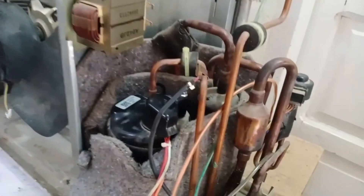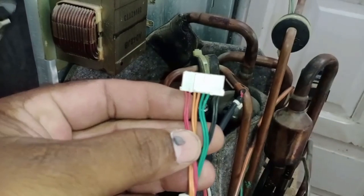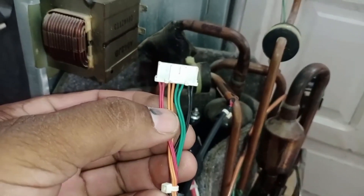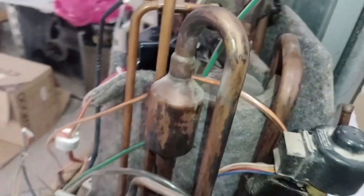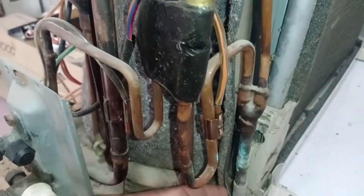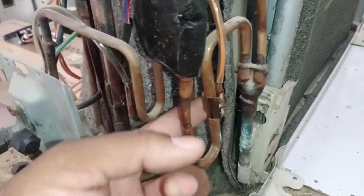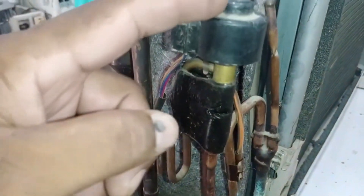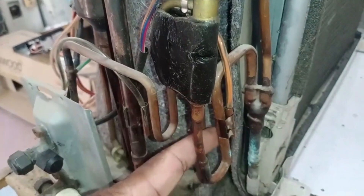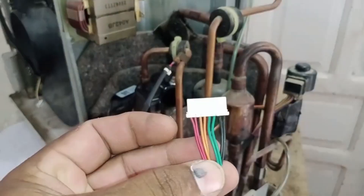To make it even easier to understand, we have completely opened the side of the outdoor unit. The second sensor is the orange wire sensor, which is called the condenser pipe sensor or heat exchanger pipe sensor. This sensor is installed before the expansion valve, attached to the heat exchanger condenser pipe. Its role is to monitor the temperature of the refrigerant as it moves through the condenser coil, ensuring proper heat exchange. If this sensor is placed incorrectly or not installed properly, it can lead to faulty readings and system errors.